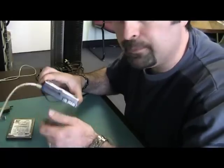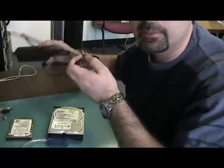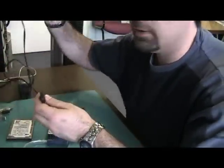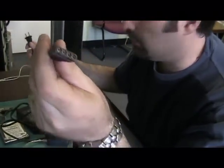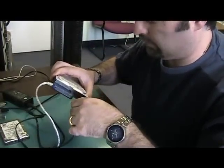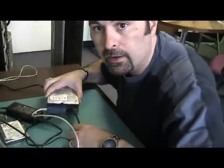The other part is just a power adapter — you've got one end to plug into the wall and the other end that plugs into the hard drive's power port. Plug that in there, and now we're ready to plug the power into the wall and the USB into the computer and start accessing it.